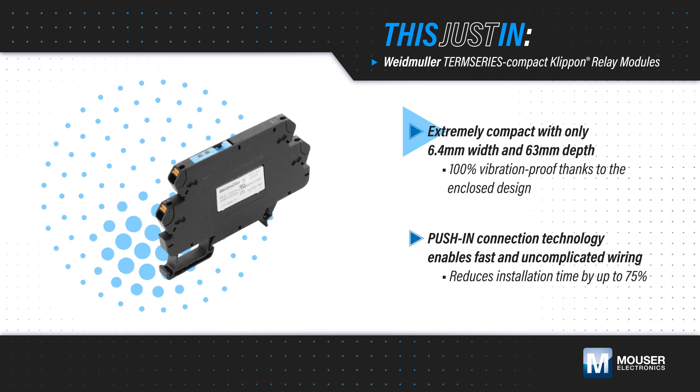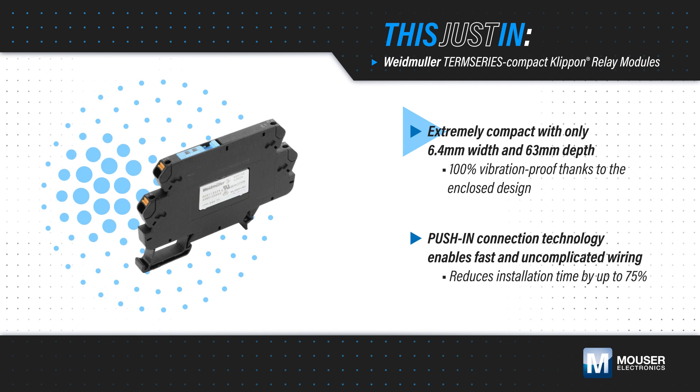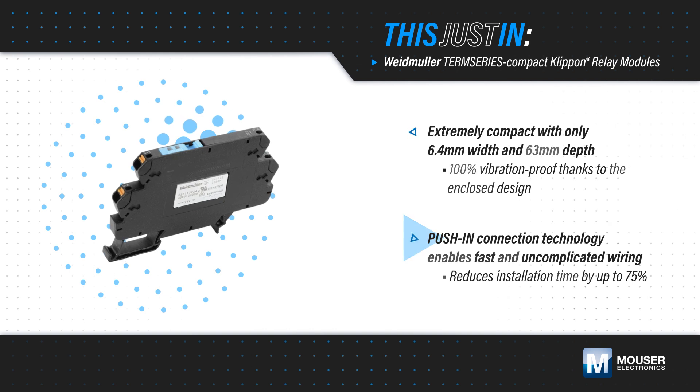They feature an enclosed design that is 100% vibration-proof and particularly tamper-proof, as the relays are permanently installed. Push-in connection technology enables fast and uncomplicated wiring, significantly reducing installation time.